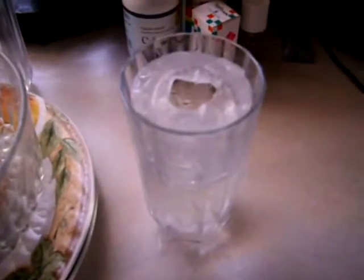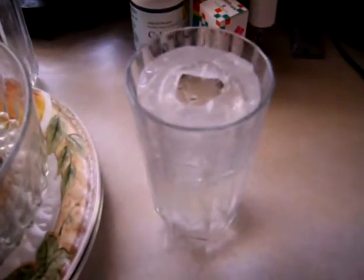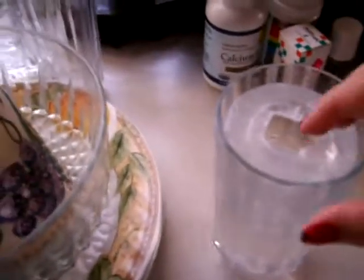So I wanted some water, but I don't like warm water. So I put it in the freezer, and I forgot it in there. And so then I checked it out, and I came back, and I discovered this.